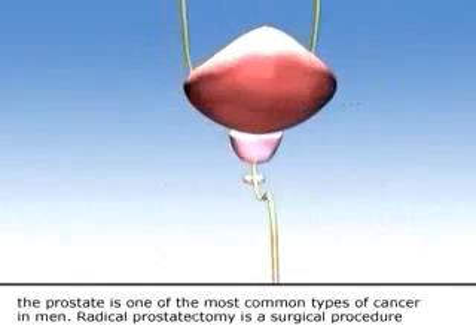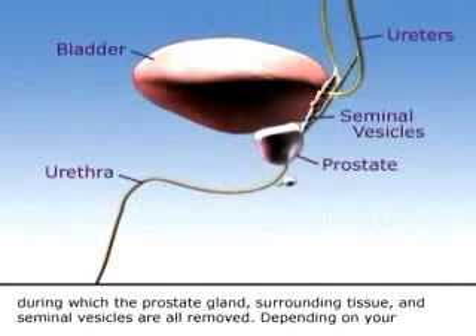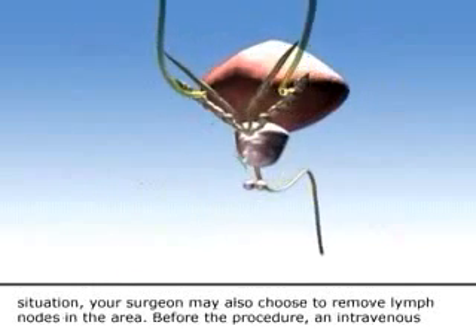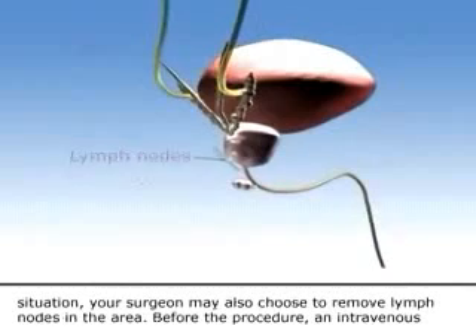Radical prostatectomy is a surgical procedure during which the prostate gland, surrounding tissue, and seminal vesicles are all removed. Depending on your situation, your surgeon may also choose to remove lymph nodes in the area.